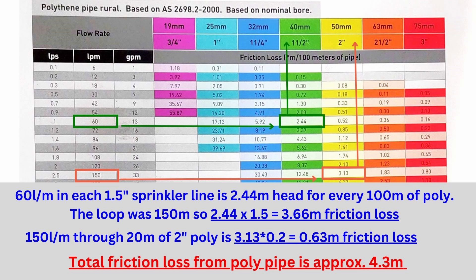Using the figures from our system: the 120 liters per minute that the sprinklers required was divided by 2 to account for them branching into two lines, giving us 60 liters per minute. Flowing through one-and-a-half-inch poly pipe, that creates 2.44 meters of head of friction loss per 100 meters. So 2.44 meters of head spanning over 150 meters is 2.44 multiplied by 1.5, giving us 3.66 meters of head of friction for the sprinkler line. And lastly, not forgetting the 20 meters of 2-inch poly, which gives us 3.13 meters of head per 100 meters — multiplied by 0.2 for a 20-meter span, this equals 0.63 meters of head in friction loss.